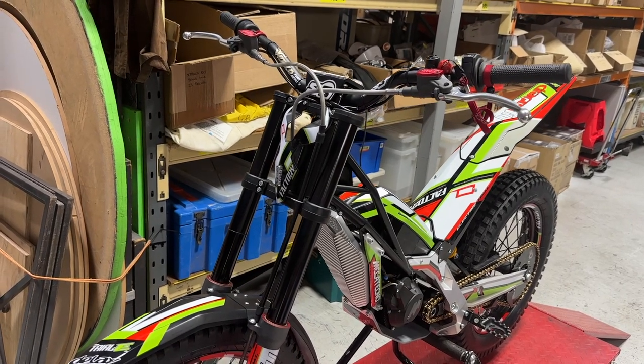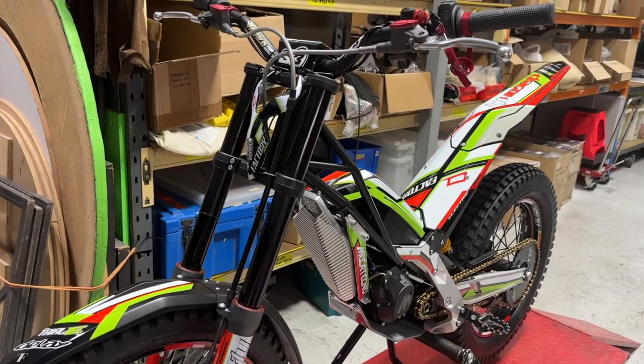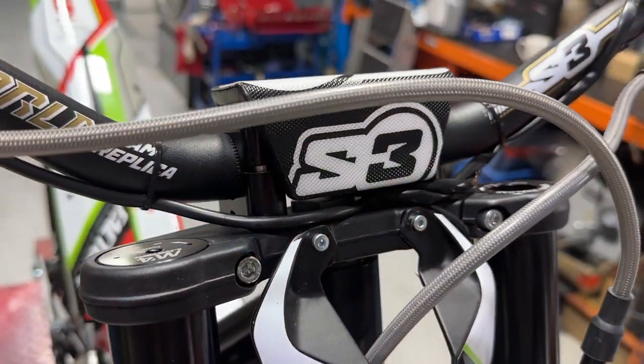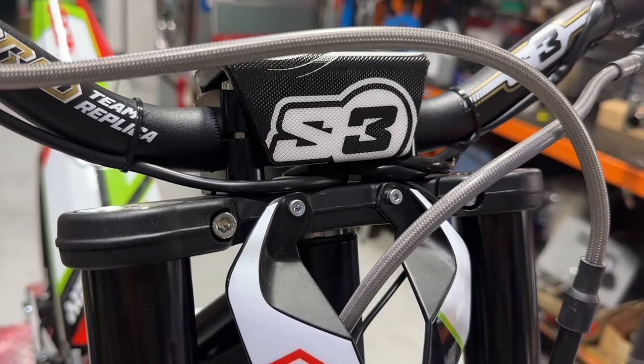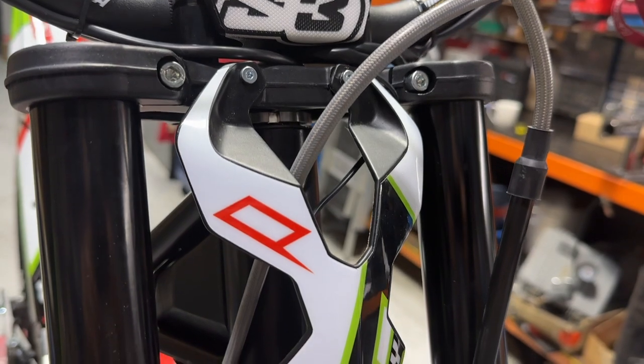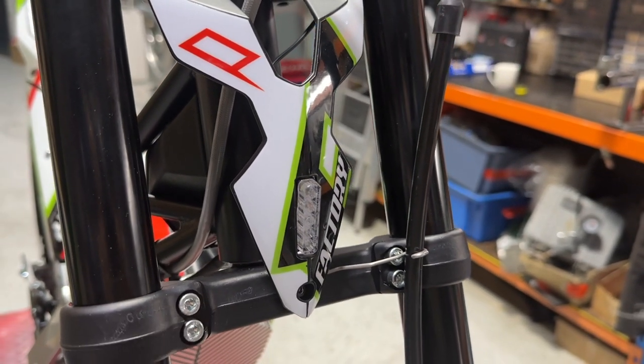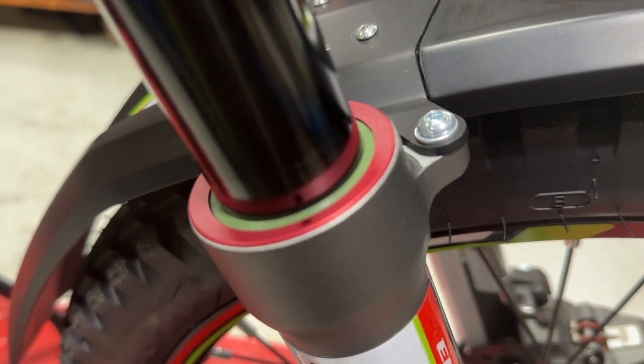Now we're looking at the new M4 trials forks — a really lightweight but complex fork. A Showa weighs 5.2 kilos, an A-Tech steel is 5.1, an A-Tech aluminium is 4.5, and these are 3.9 kilos without sacrificing any adjustability. Very nice 39mm, just like an A-Tech fork.